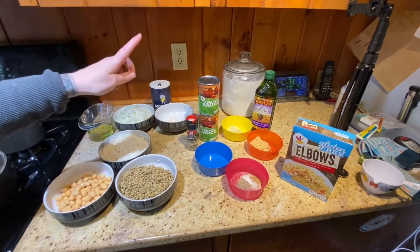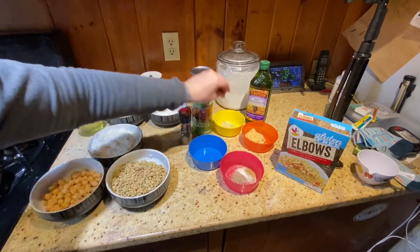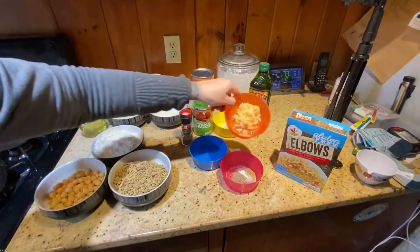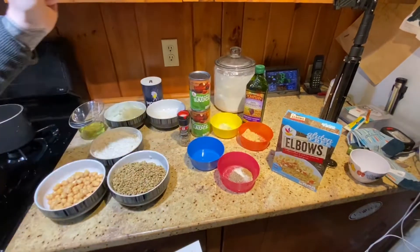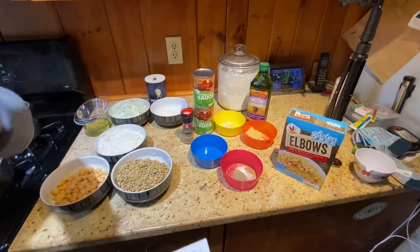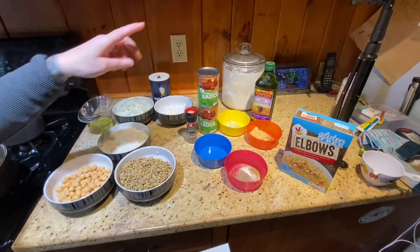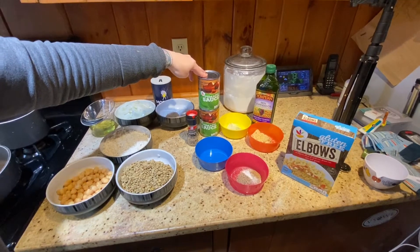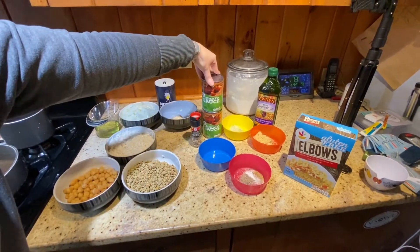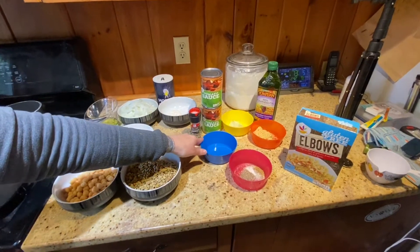For the tomato sauce we have more cooking oil, a small onion that has been grated, four garlic cloves minced — although I love garlic so I tend to add a lot more than needed. We have ground coriander, two 15-ounce cans of tomato sauce, and two tablespoons of distilled white vinegar.